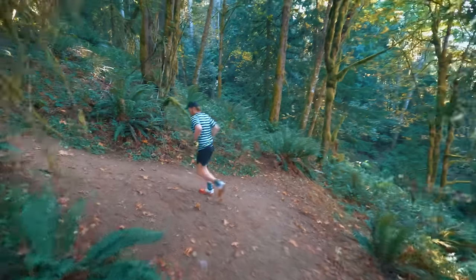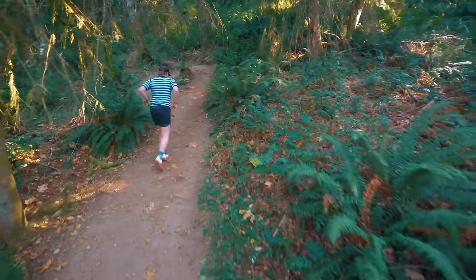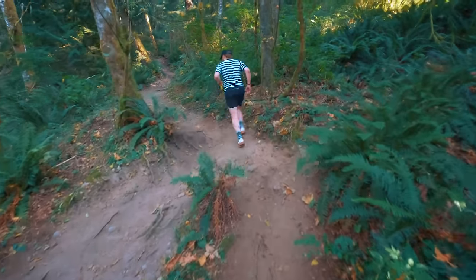This is that last steep punch. Everything's pretty loose, very dusty and dirty. The shoes are, of course, holding well — happy about that. Even in the loose stuff, actually. It's nice.